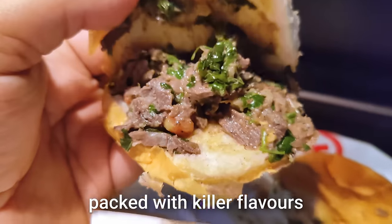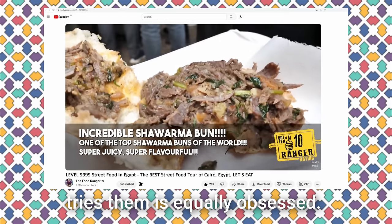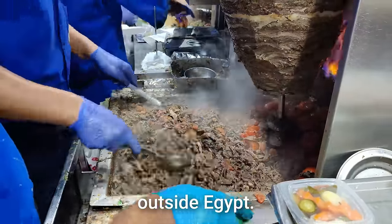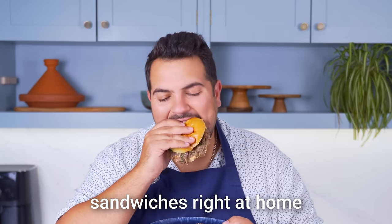Every bite of the buns is packed with killer flavors and succulent shawarma, and they're so good that literally everyone who tries them is equally obsessed. Unfortunately, it is so rare to find this style of shawarma outside Egypt. But the good news is you can get a taste of Ebu Hidar's addictive sandwiches right at home using our recipe.